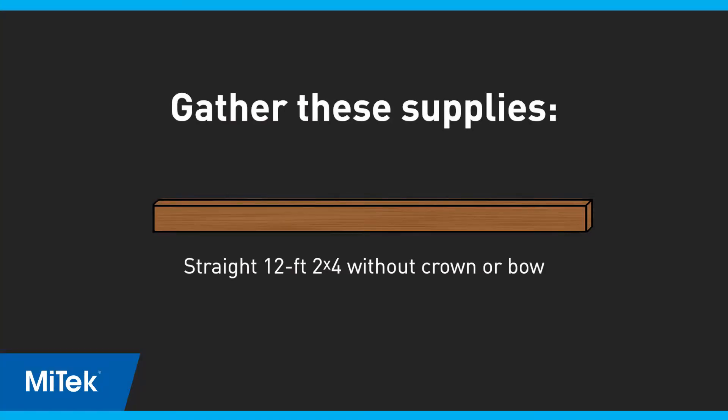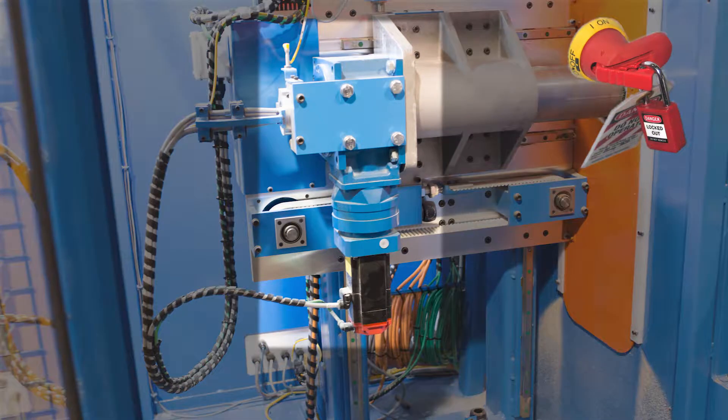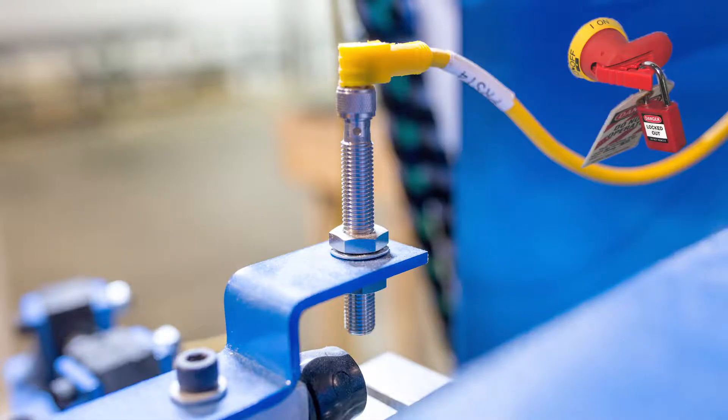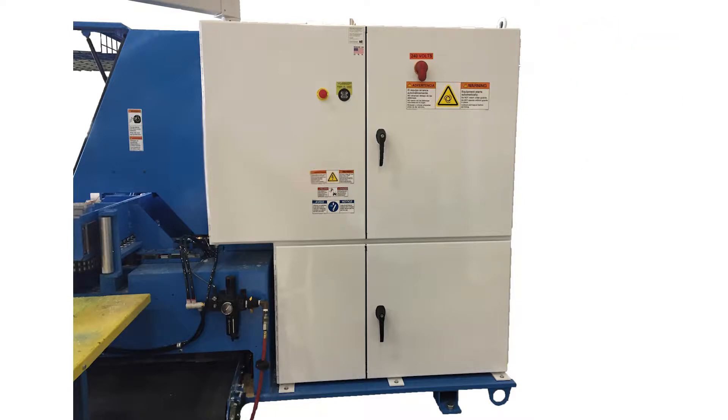Gather the supplies listed here. If you haven't already inspected the angle assembly, lockout tagout the saw and inspect the angle motor assembly and general area for debris or binding. Inspect the home sensor for loose or damaged parts and cables. If no mechanical issues are found that would affect the saw accuracy, remove the lockout tagout devices and power up the saw and touch screen.